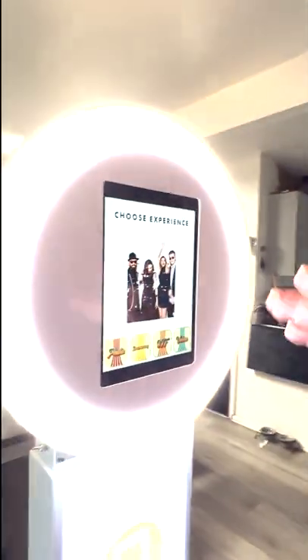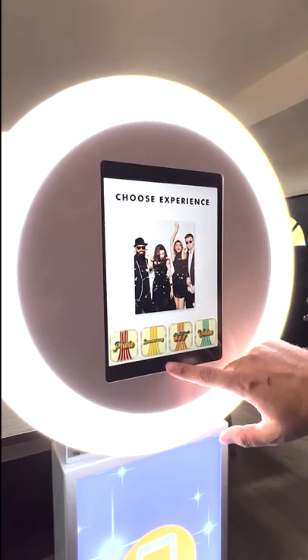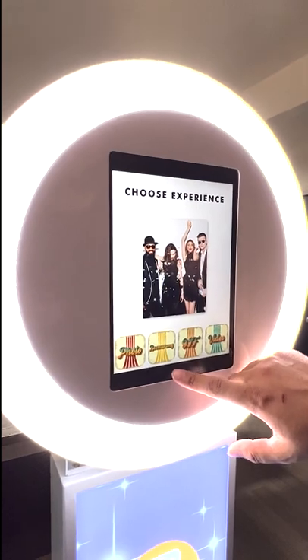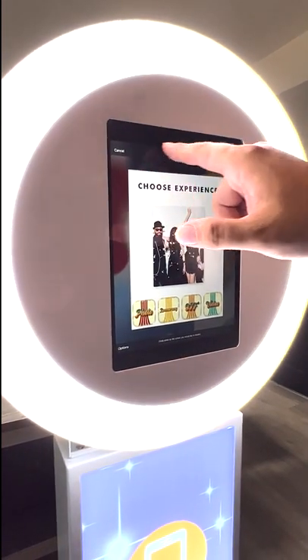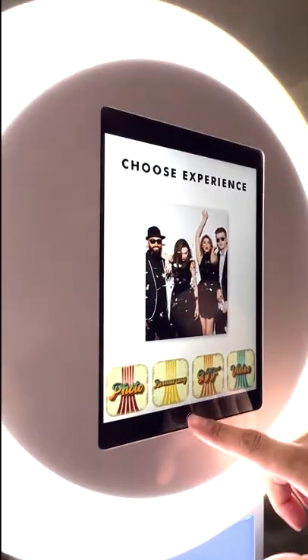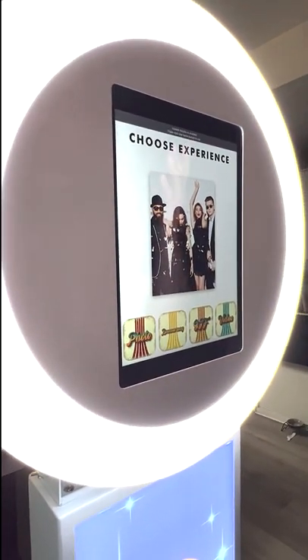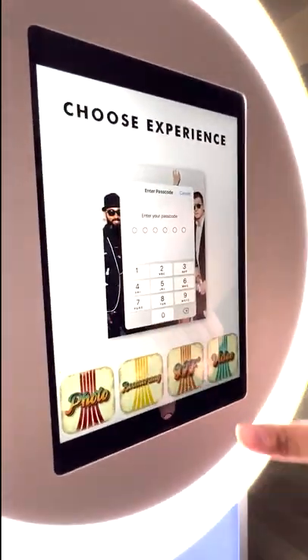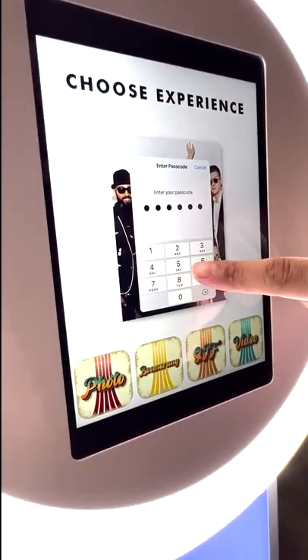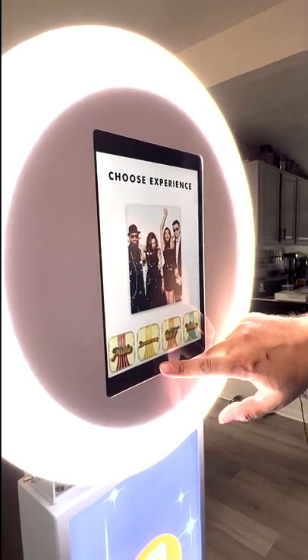Once everything is set up and the booth is ready to go, enable Guided Access: click the home button three times quickly, select Guided Access, and hit Start. This locks the screen so guests can't accidentally exit the software. To turn it off after your event, click the home button three times again — the passcode for everything is 5-5-5-5 — then hit End in the corner. Now it's off.